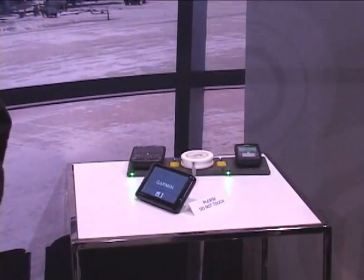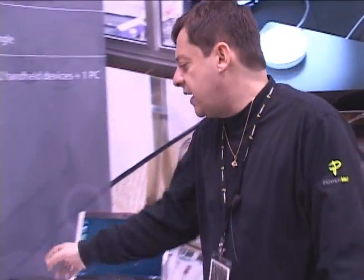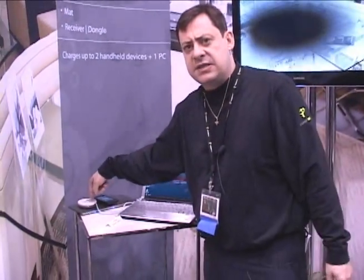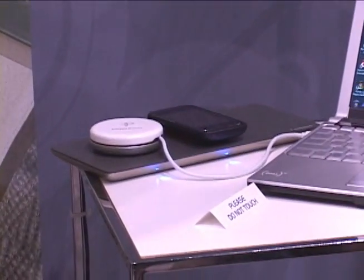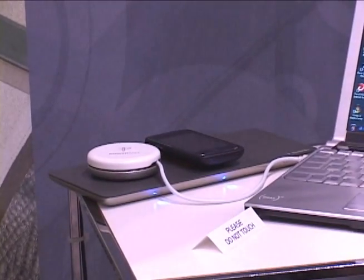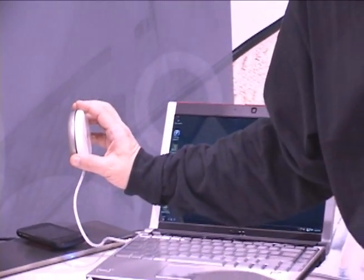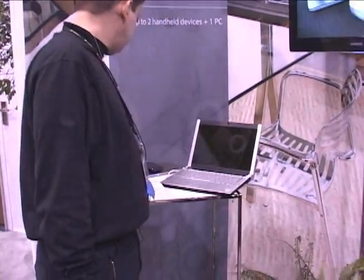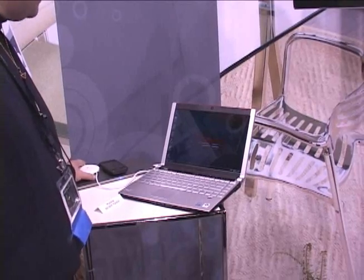Power mat charges both high and low-power devices. For low-power devices, we've taken these cases and fitted them with receivers. For high-power devices, because it's cumbersome to pick up your computer and put it on the power mat, we have these power disks. The power disks come with any number of plug-in adapters that fit a variety of different computers. This one is a standard Dell computer, and it's powered through the power disk that sits on the power mat. When it makes contact, powering starts. If I take it off, it powers down.